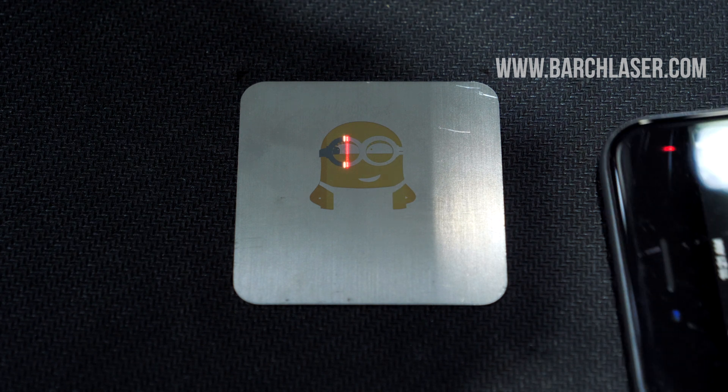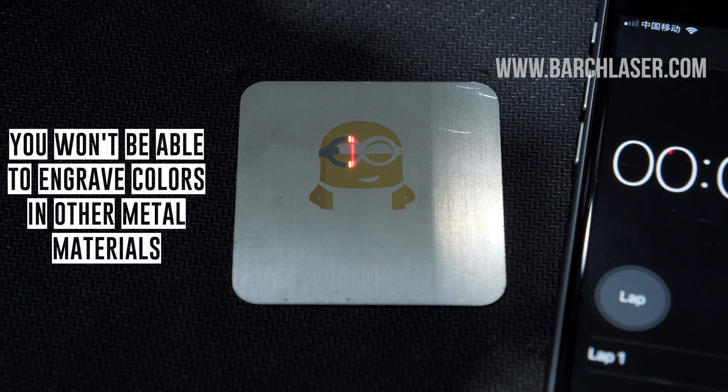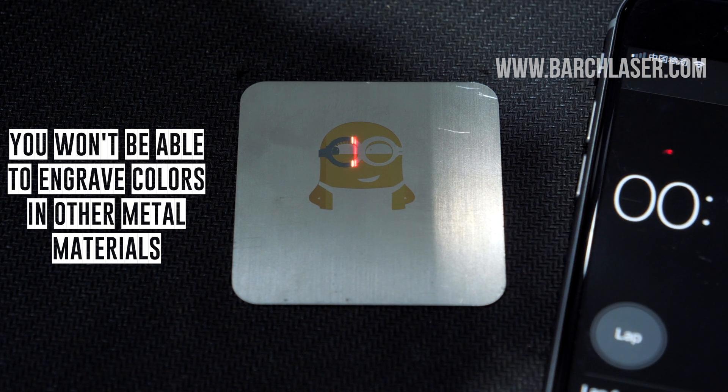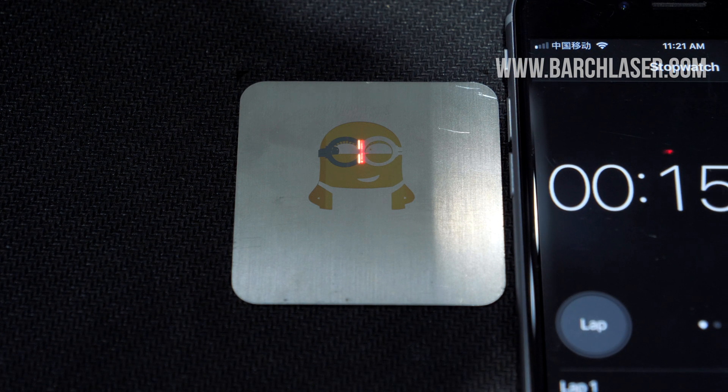This means that you won't be able to engrave colors over other metal materials. It is not possible to engrave colors on aluminum, gold, silver, or other metal materials.